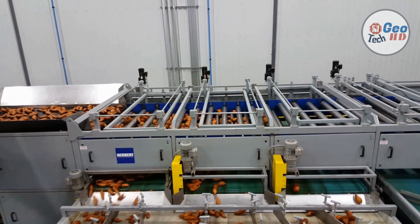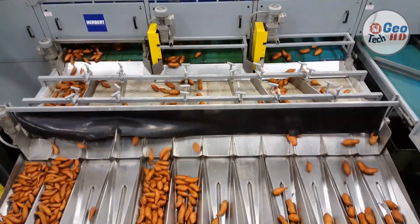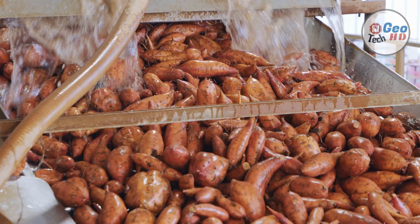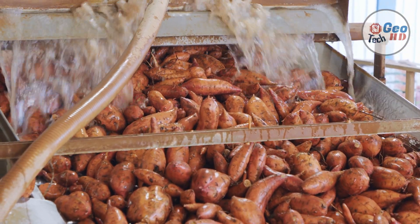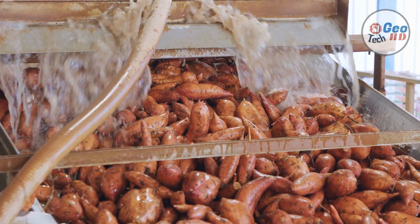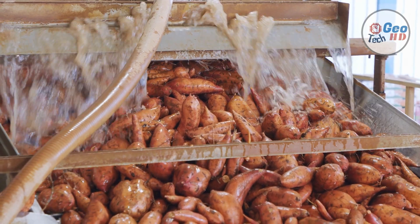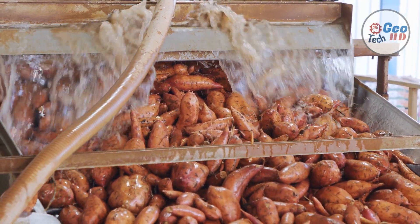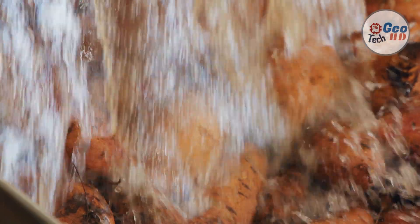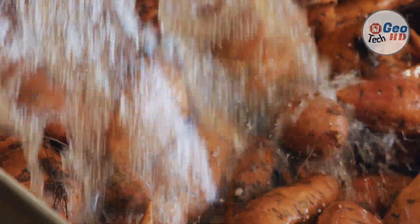Most mechanical harvesters require vines to be cut with a rotary motor or otherwise removed to prevent interference with digging. Small acreages can be dug with a turning plow or a middle buster. For large plantings, a three-point hitch chain-type digger is best. Complex harvesters are now available for large acreages — these require little labor and deliver potatoes directly into containers. Regardless of the equipment used, it should be adjusted and operated to minimize skinning and bruising.